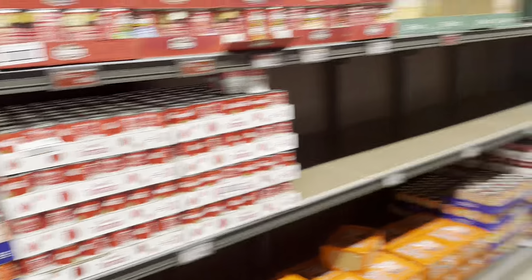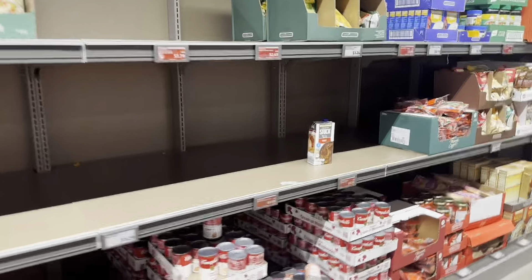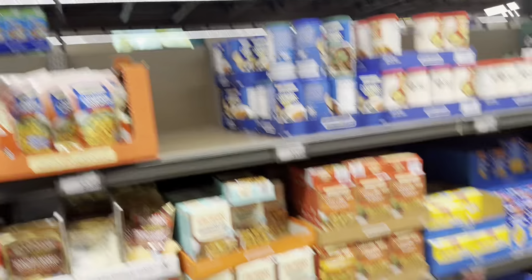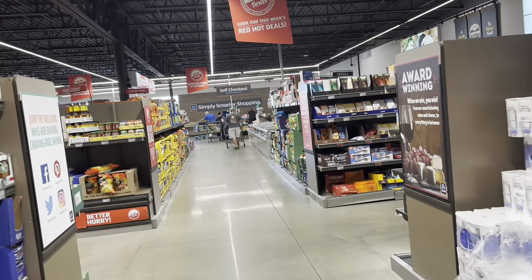This looks like the aisle with all the soups, so this is where the cream of mushroom should be. Let's see — mushroom, cream of mushroom. Here's cream of chicken, and here's cream of mushroom right here, so I'm gonna grab two of those.